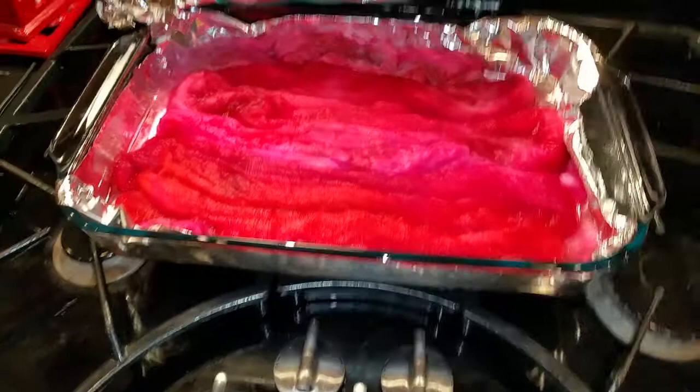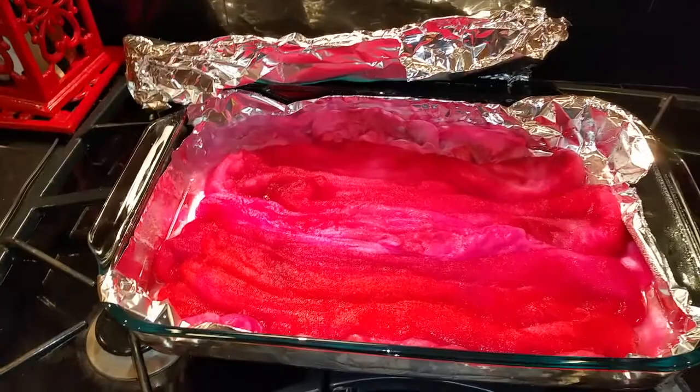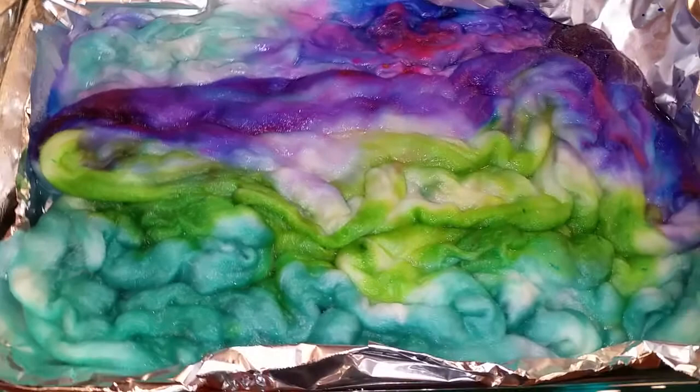Sometimes people kind of boil it, and you don't need that. With acid dyeing, you need to add acid — which is vinegar, is what I use. You can also use citric acid, to the water. I add it to my dye as well.